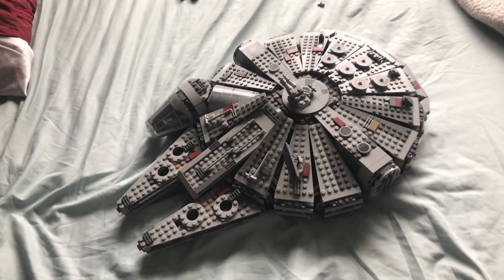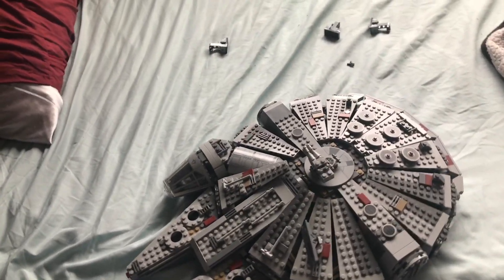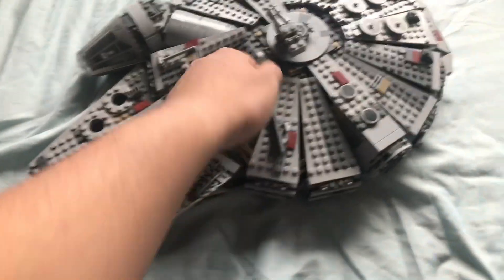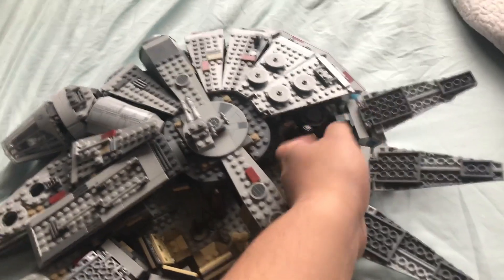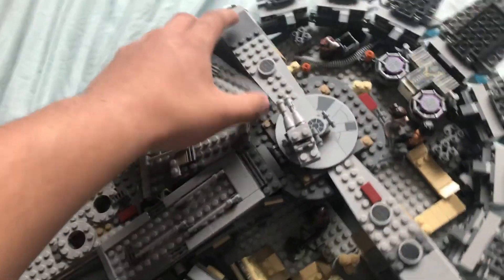Hello everybody! Today I'm going to show you how you can turn your old Millennium Falcon into the new Solo's Millennium Falcon. First, you need to open each flap. Mine is a Force Awakens Millennium Falcon, so depending on whatever version you have, you can do the same process.